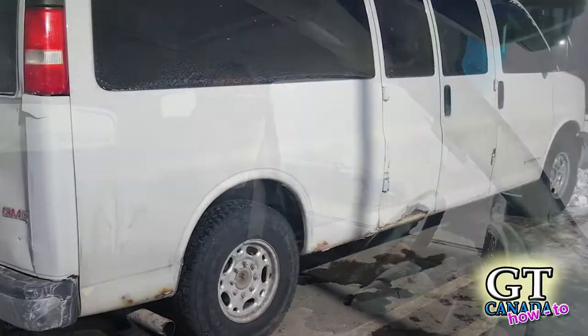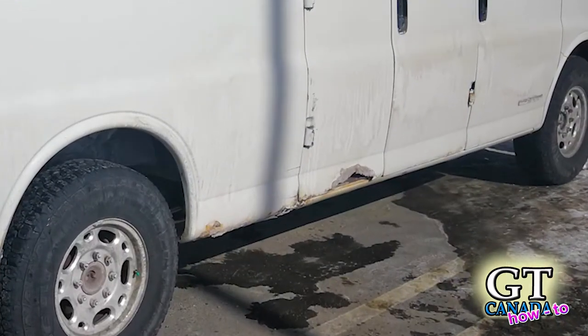If you've got one of these vans, you know that the pins tend to seize up and then the hinge starts to rock on the frame of the door and starts to rip off. My door had a big rust hole on the bottom, so I thought I might as well grab this door at the wrecker.